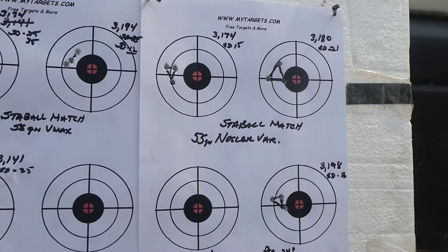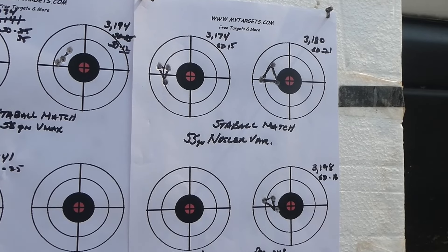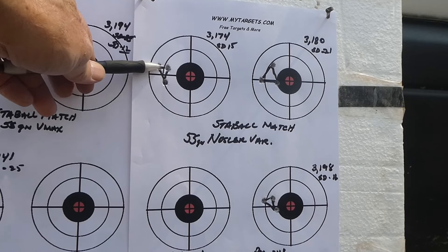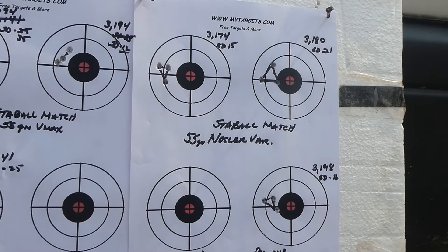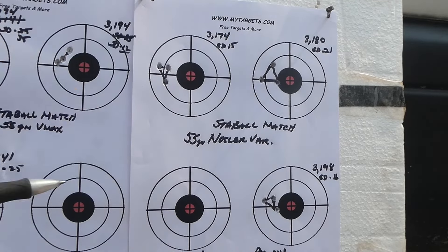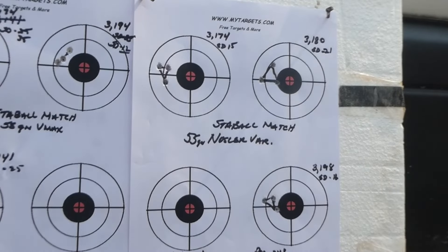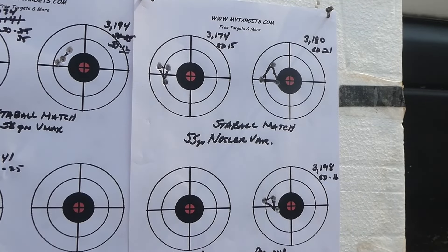Then over here, the Nosler Varmageddon did quite a bit better than the VMAX — and that was a surprise to me. First three shots: a little over half an inch, SD of 15, 3,174 — still real slow. Then 3,180, the SD went up to 21, and the group increased to probably three-quarters of an inch. Then best for last: 3,198 with an SD of 12, and that's a half-inch group.